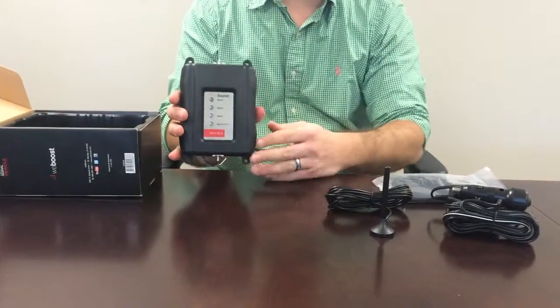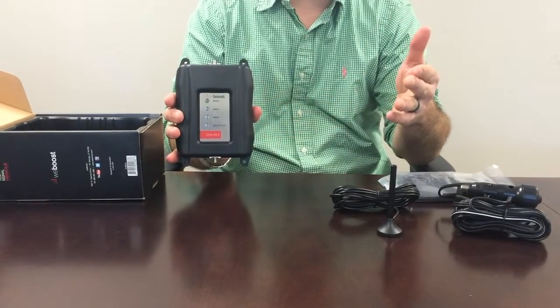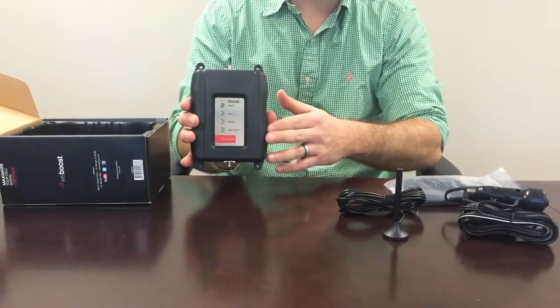You're going to see that the 4GX is definitely a professional product — heavy-duty steel chassis — so this is perfect for any business, construction, or industrial sort of application.